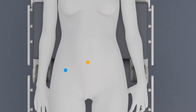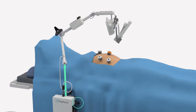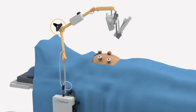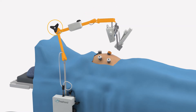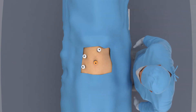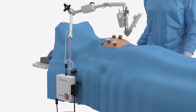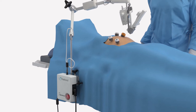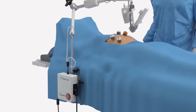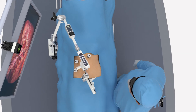The surgeon decides where the required trocars for the surgical instruments are best placed. The freehand arm height and angulation can be adjusted to avoid clashes between the arm and the instruments. The surgeon identifies where to stand. The monitor is positioned opposite the surgeon. The control box is positioned where it will not interfere with either patient care or the surgical procedure, with the arm typically opposite the surgeon. The last part of the freehand arm is pointing along the chosen midline, providing the optimal range of vision to the surgeon.